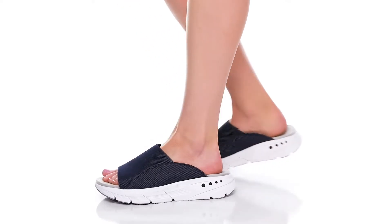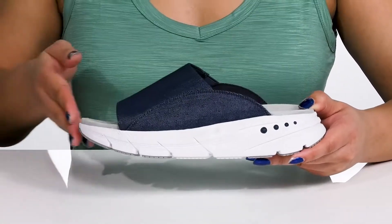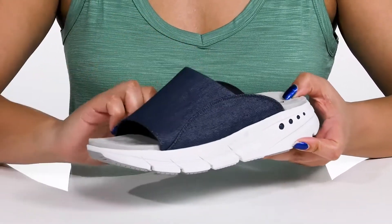Stay comfortable and stylish wearing these shoes by Easy Spirit. They feature a textile upper with an open toe silhouette and a wide band that goes over the vamp to lock them into place, with stretch panels on each side.